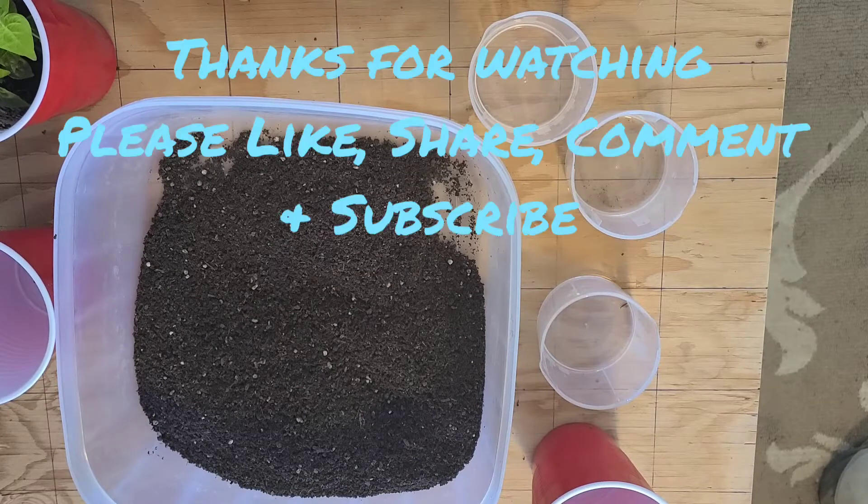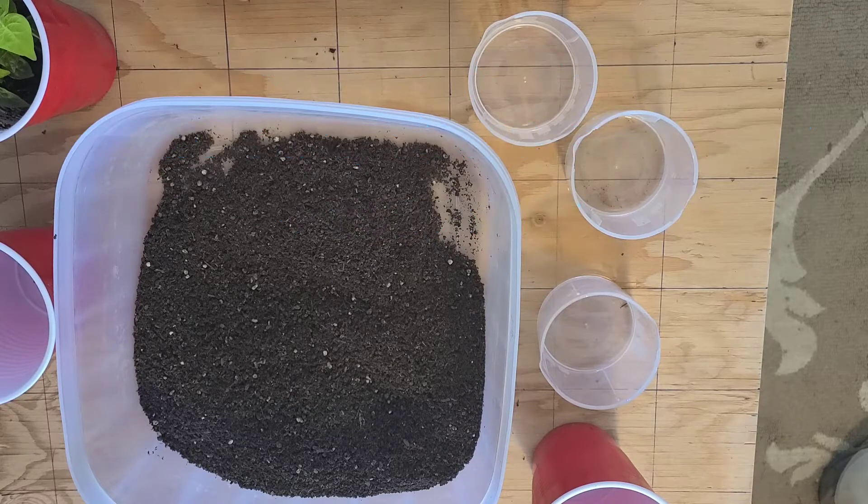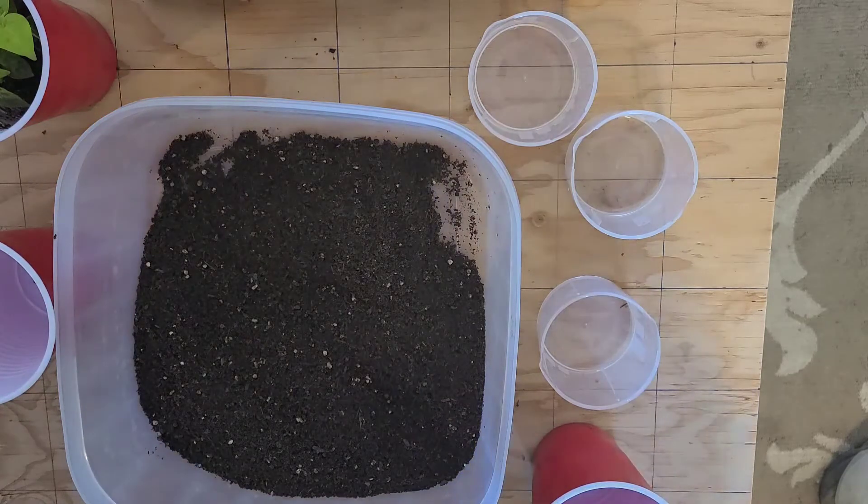Hello everyone, welcome to another informative episode of Whyte Davy Gardening and Worm Farm. Today I am going to be transplanting my scotch bonnet peppers.